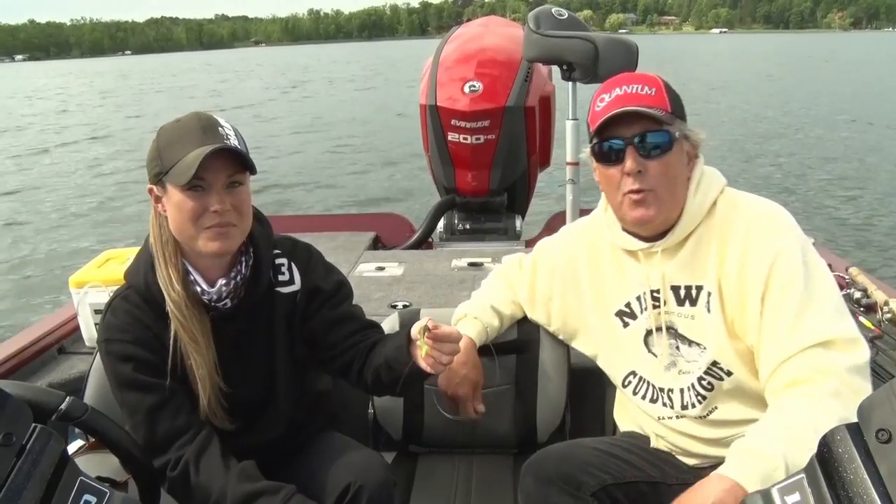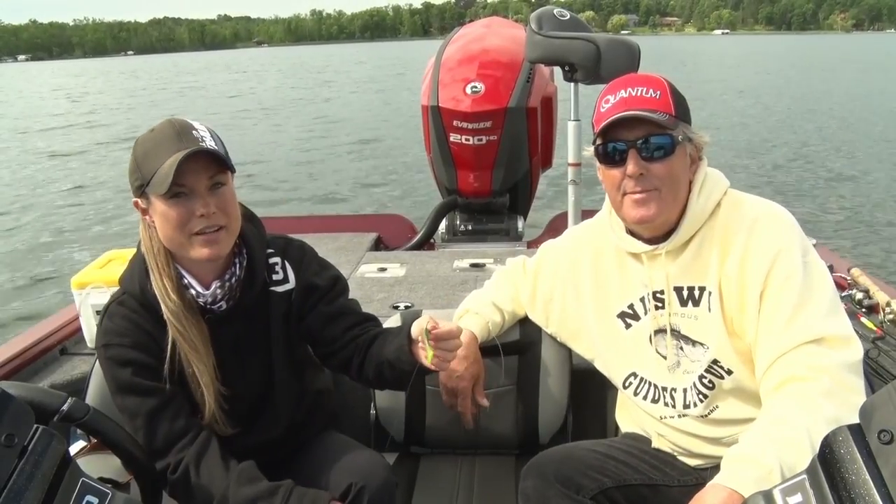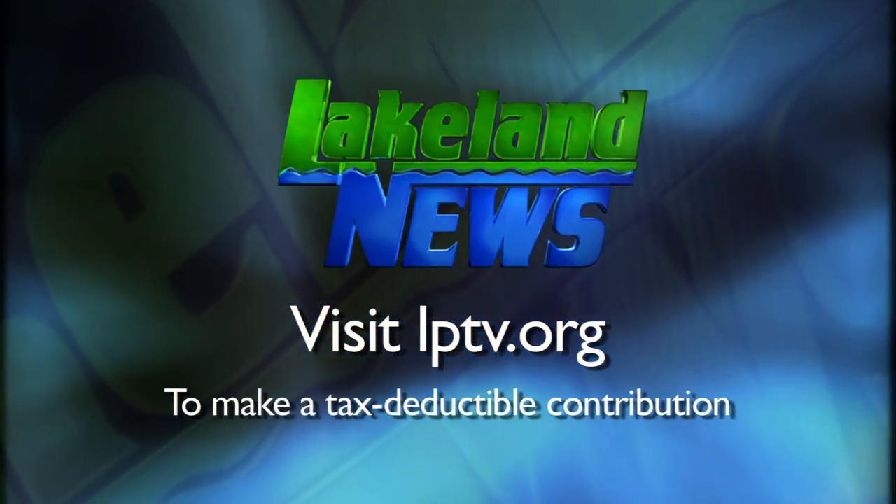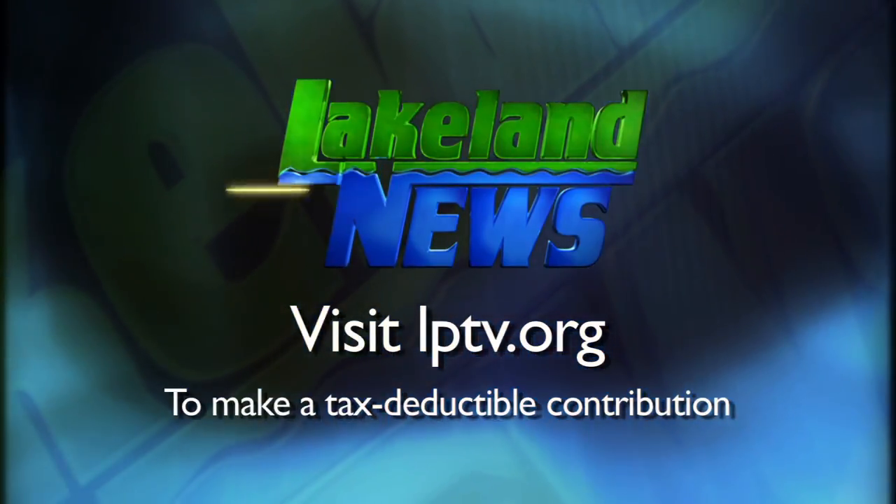I'm Ray Gildow with the Nisswa Guides League, and I'm Mandy Urich, the bass and biologist. If you've enjoyed this segment of Lakeland News, please consider making a tax-deductible contribution to Lakeland Public Television.